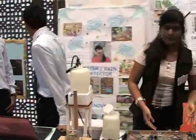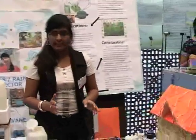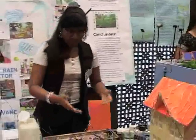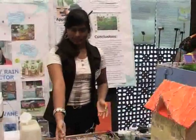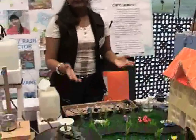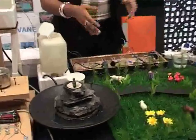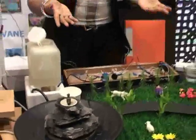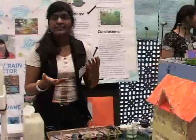We move on to our water detector. The concept is that water is a good conductor of electricity and has the ability to complete a circuit. I made this simple project as a simple application — first, the sprinkler. Inside your garden, the sprinkler is needed for the freshness of grass, but when the rain comes, it's of no use. Waste of gallons, waste of water happens. How can you prevent it? How can you save water?